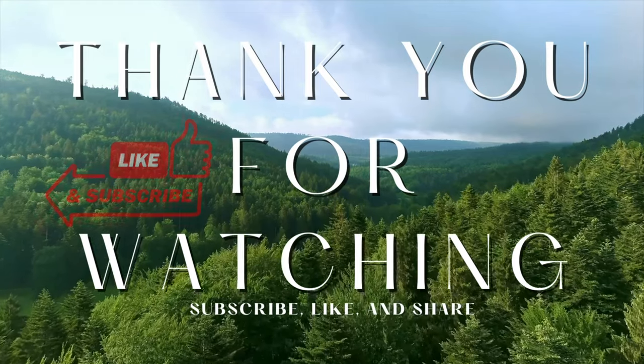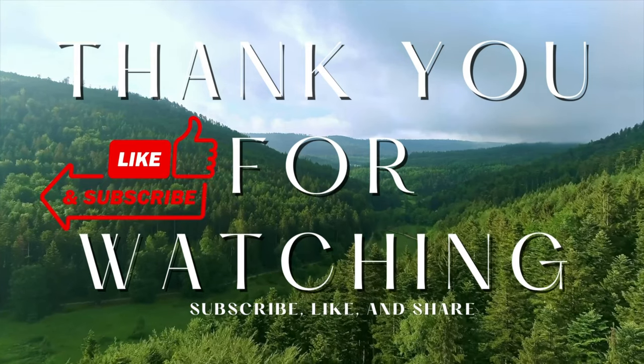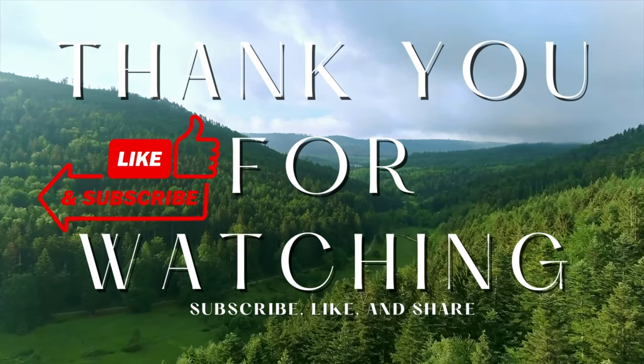Thank you so much for watching — I'll see you in the next one. If you enjoyed this, please smash that like button and subscribe to see more. Bye!